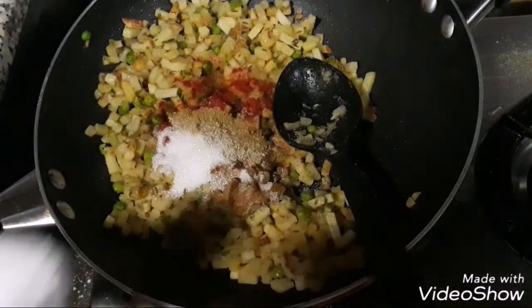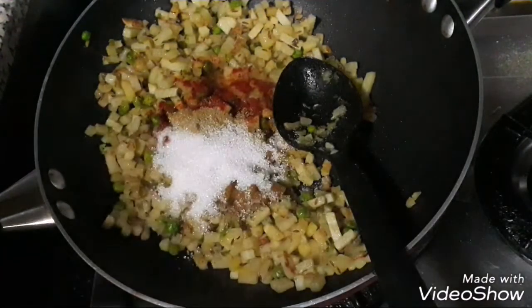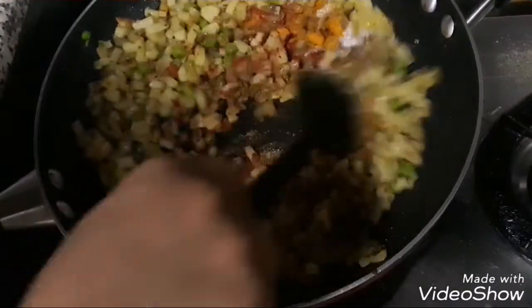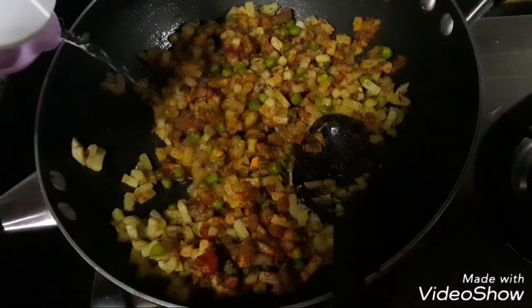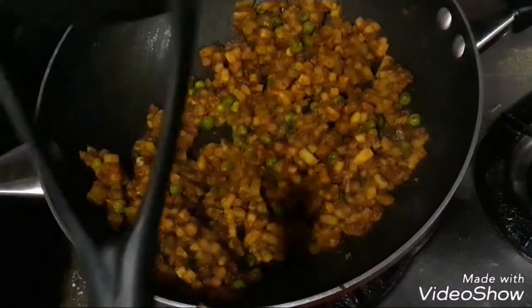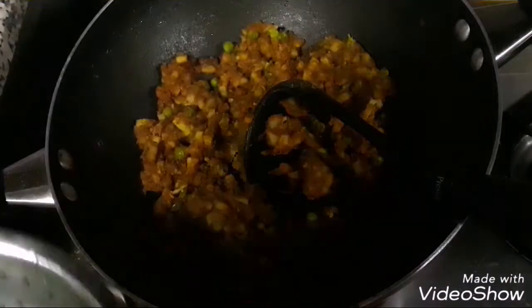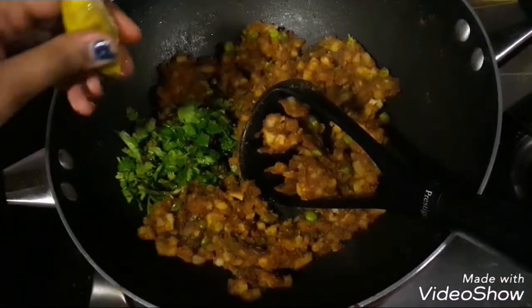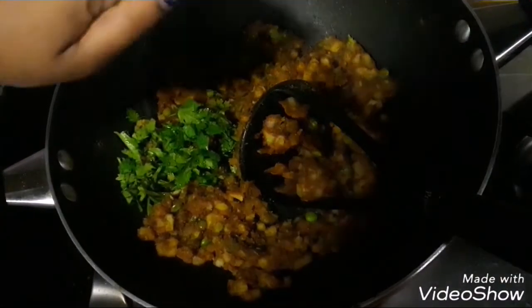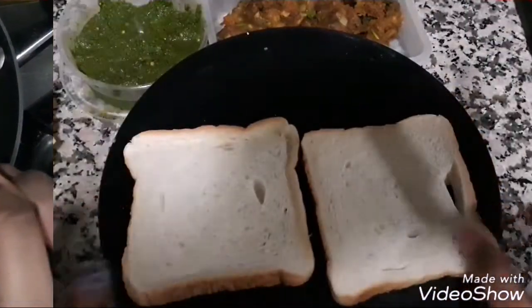I'm going to add three teaspoons of sugar. This mixture always tastes very good when it's slightly on the sweeter side, so we'll add a generous quantity of sugar and give it a good mix. Add a little bit of water so that the masalas blend well. Then I'm going to use a potato masher and mash the mixture, leaving it slightly chunky. Then add in two tablespoons of finely chopped coriander leaves and one tablespoon of lemon juice. Give it a final mix and the stuffing mixture is ready.